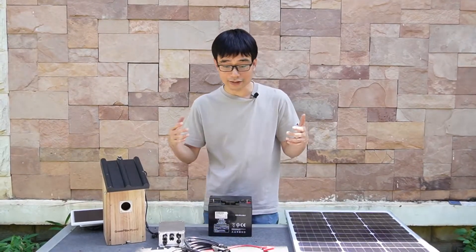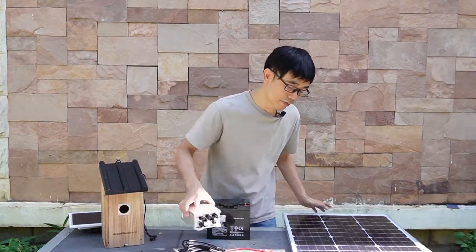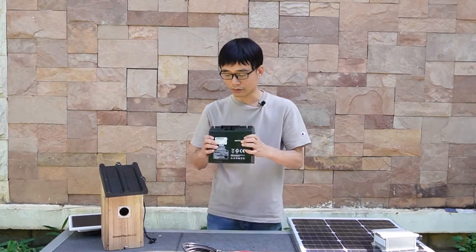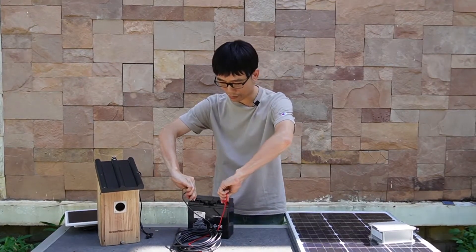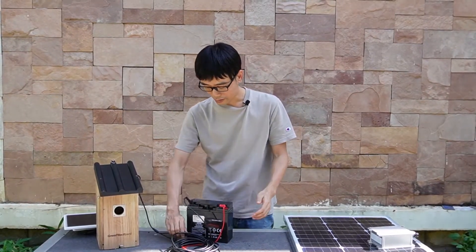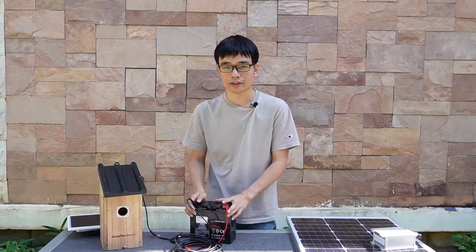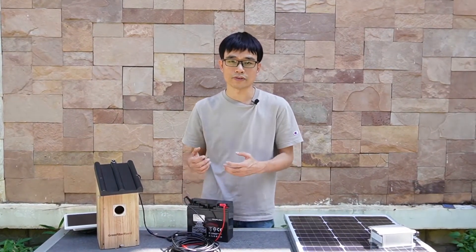One last thing: if you think this setup is too complicated — using a solar panel, charger, and battery — you can actually remove the solar panel and charger and just use the battery alone to power the camera. It's quite simple. When the battery runs out, you can take it and recharge it, or you can get two batteries and just swap them when one runs out. The only thing is you need to swap or recharge the battery manually.